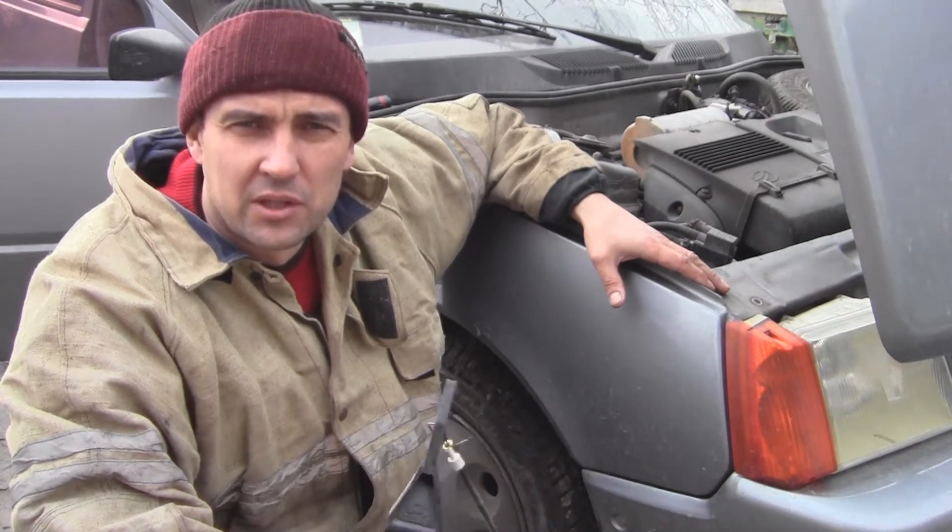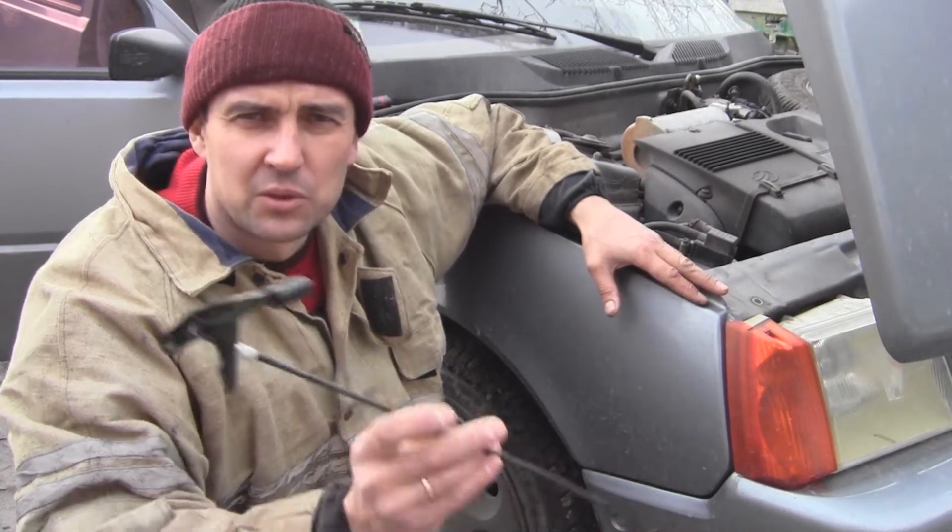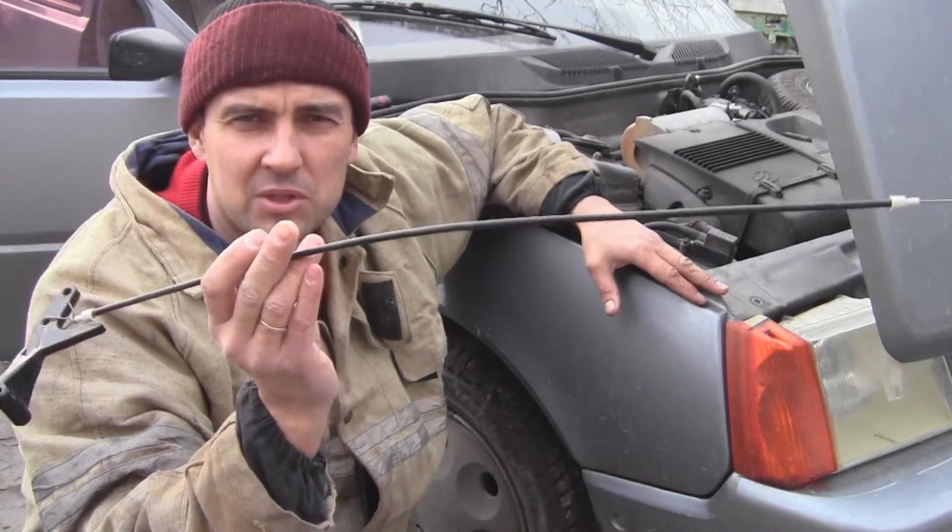В прошлом видео я рассказывал, как можно открыть капот переднего автомобиля, если у вас порвался тросик. В этом видео я расскажу, как его заменить.